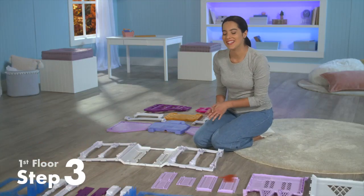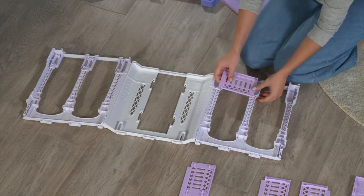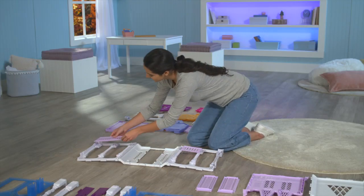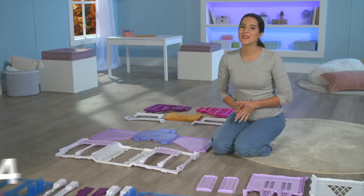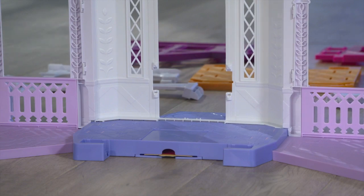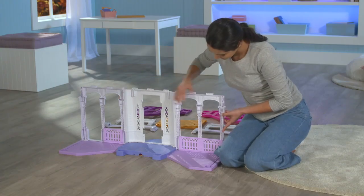Then attach the railings to the inside of the walls. There are four railings. The shortest railing goes on the left and the longest railing goes on the right side. Now we're ready to attach the walls to the base. Make sure the inside part of the wall is facing this way. Press down firmly until you hear them click into place.